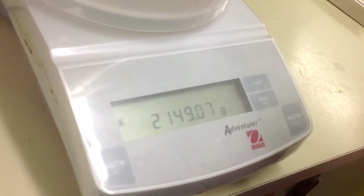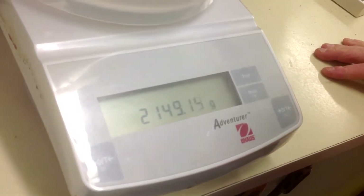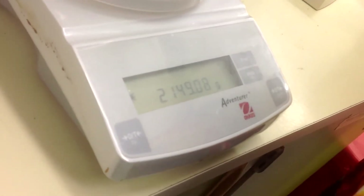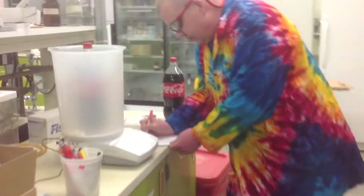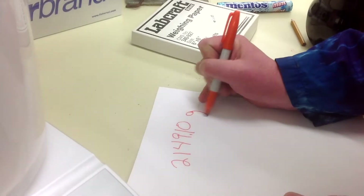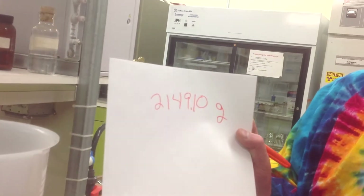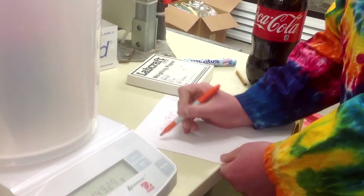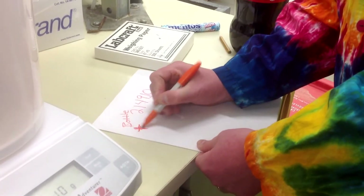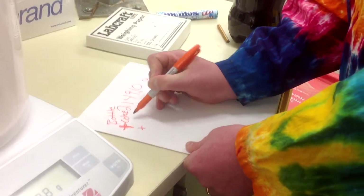So just this — the soda — had a mass of about 2,149.10 grams. I'm going to write that down. So: bottle plus soda plus Coke, plus any CO2 that's present — that's 2,149.10 grams. Now I've got to get rid of the CO2 somehow.